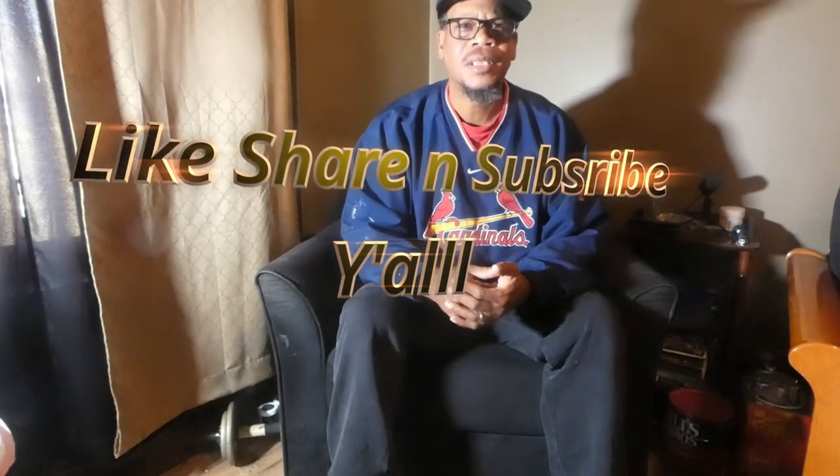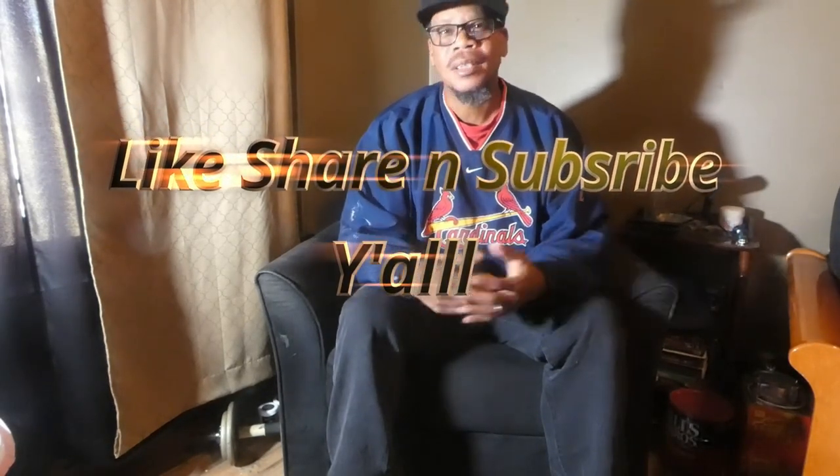Thanks for checking out the video — please hit that subscribe button right here, and hey, check out one of these other two videos I already made. You know what time it is: love, peace, and keep it grilling, y'all. See ya!